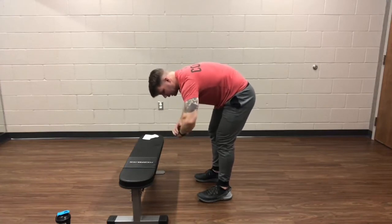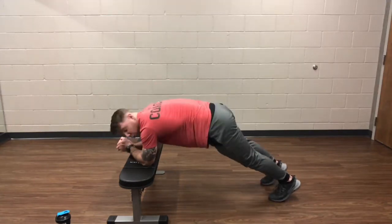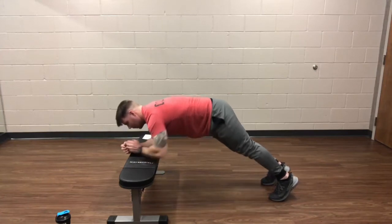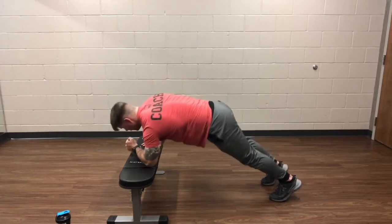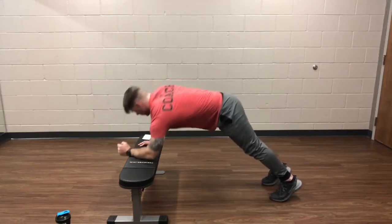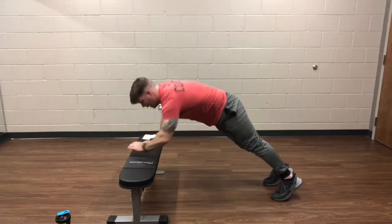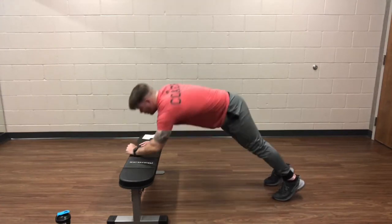Last little movement, it's going to be the walking plank. Here we go, 3, 2, 1, and go. Starting high, down to the forearms, back up. Well over halfway guys, we're almost there. Less than 10, and rest.